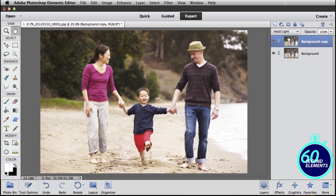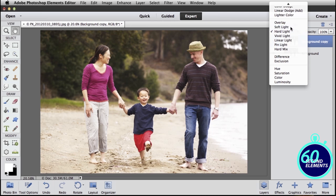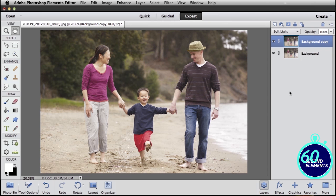If it's a little too strong of an effect, just change from Hard Light to Soft Light and it will be a little more subtle and easier on the eyes. You get to decide if you want a strong or a light color pop effect. Simple as that — that's today's 60-second Elements tip.